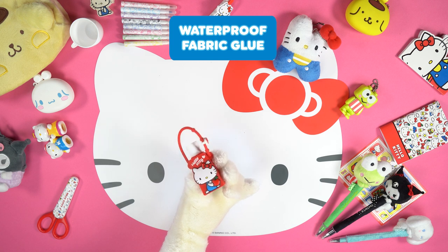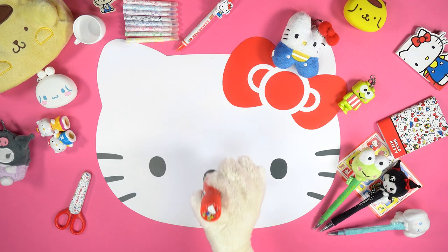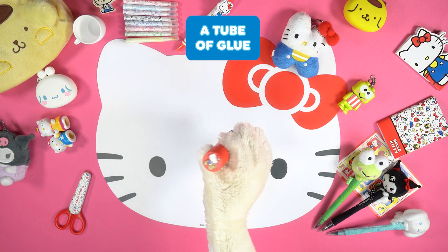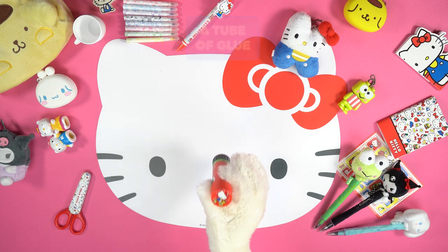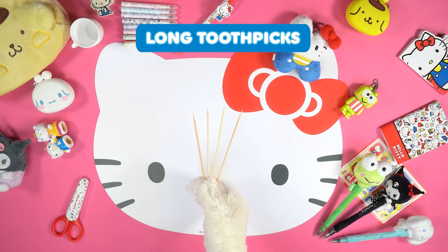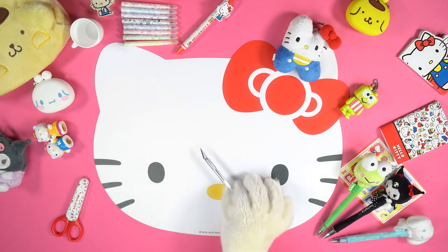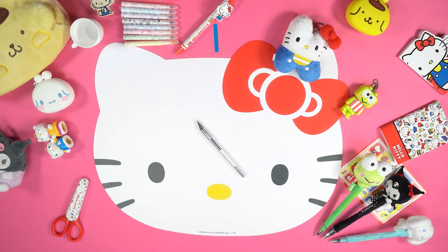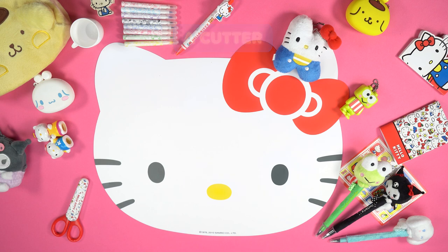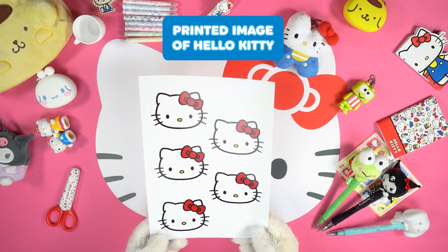You'll also need waterproof fabric glue, a tube of glue, long toothpicks, a cutter, and a printed image of Hello Kitty.